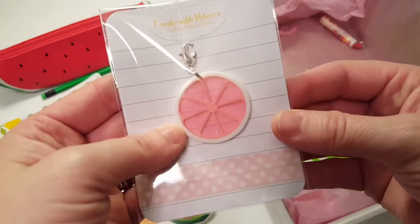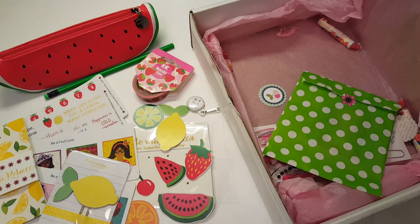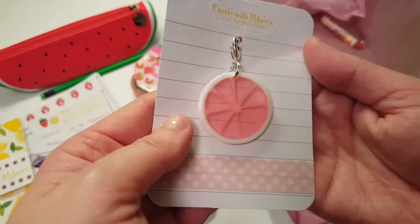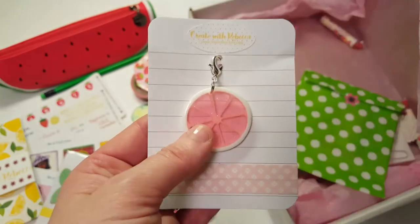It's a little fruit shape and it has glitter in it — oh my gosh, I love this! This is definitely going on the outside of my traveler's notebook. Look at the little glitter inside; it is so stinking cute!